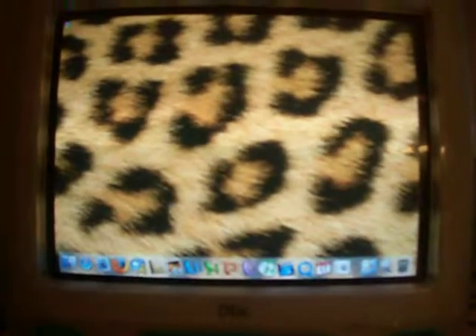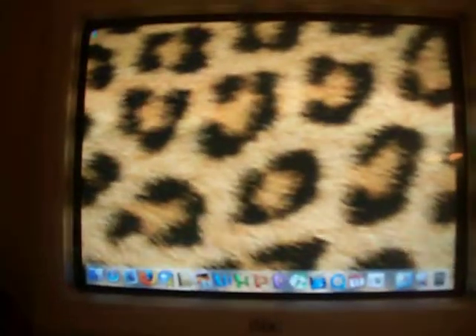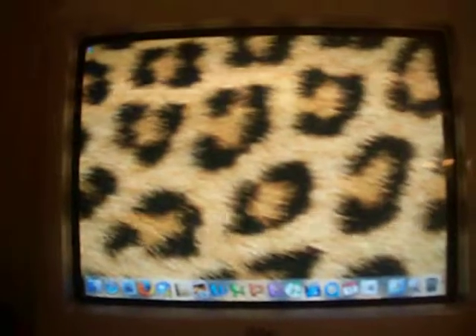I'm back with the E3 I got off eBay. I just started it up. I was recording a startup video, but my camera messed up, so I'll do that later.